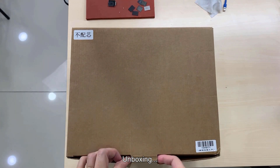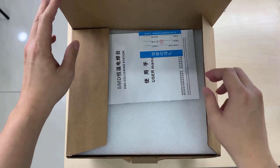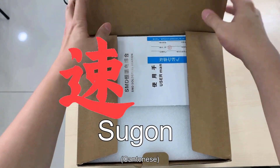Unboxing the soldering station - this is the model T26 from Sugon.